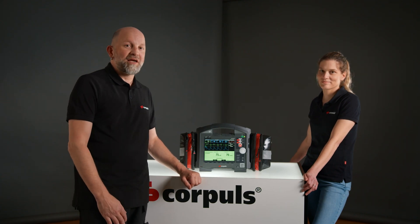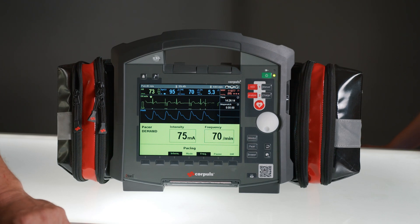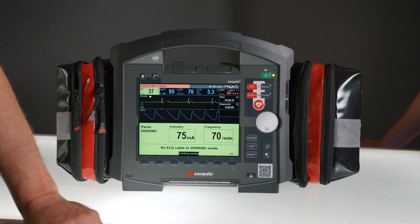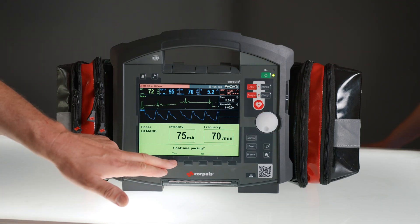Should it happen that an ECG electrode becomes detached that is responsible for ECG lead 2, the stimulation will be interrupted first. A technical alarm will occur and we will be asked whether we want to switch to the fixed mode. If we solve the issue and reposition the ECG electrode within 10 seconds, the therapy will automatically continue in demand mode. Outside this time window, we must first confirm and then actively resume the stimulation.